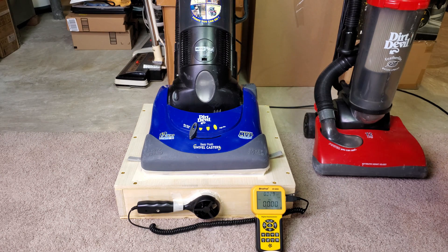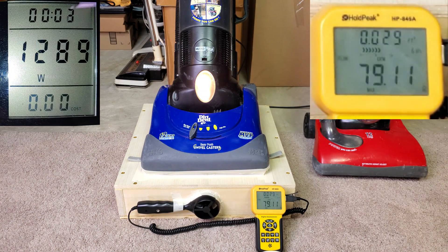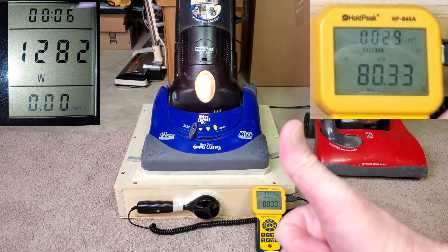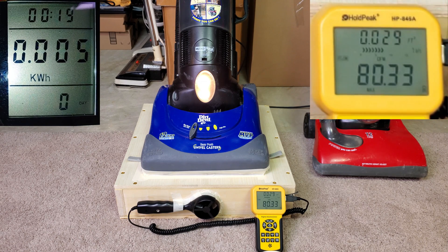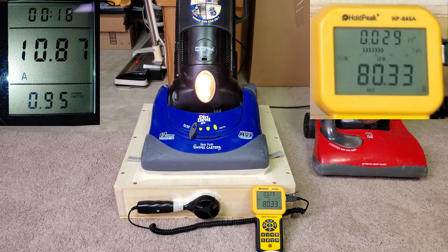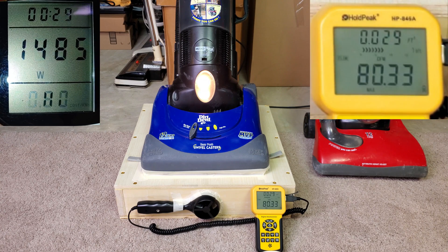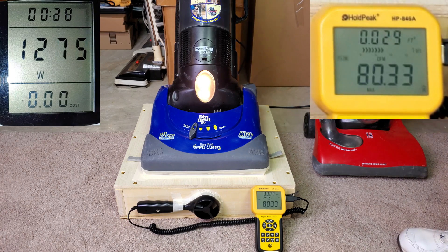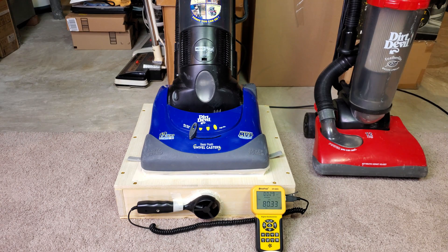Alright, let's see what it pulls. Well, I don't think that is bad at all — a little over 80 CFM.